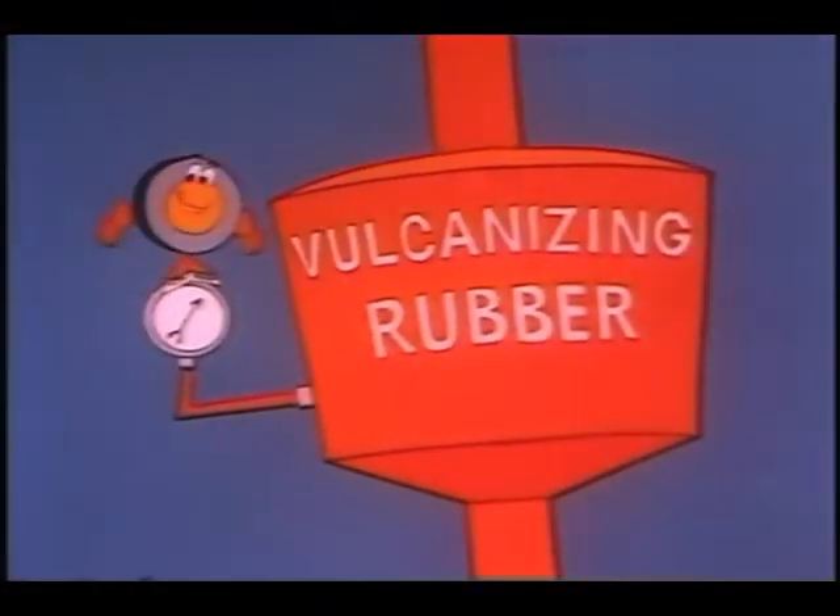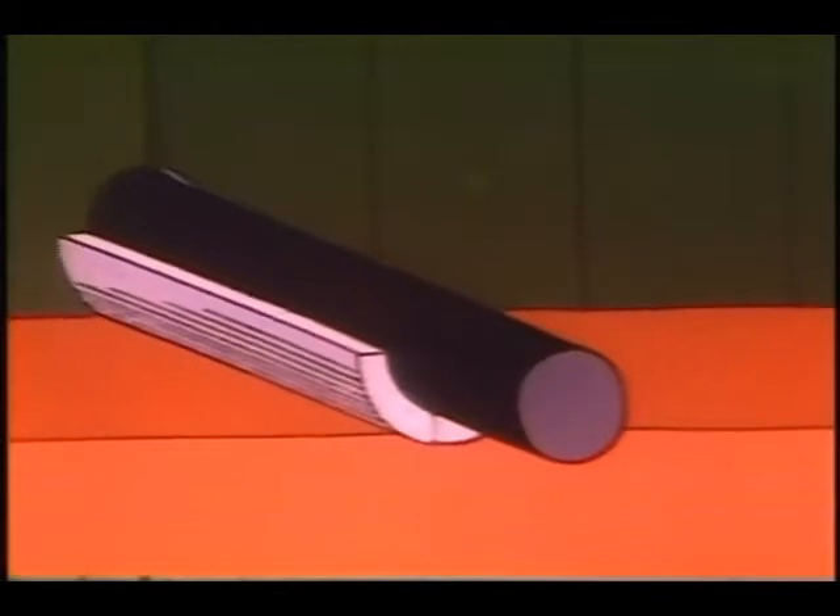Let me show you how we're manufactured. We're made from a special mixture of vulcanizing rubber. This rubber is extruded, or pushed out of its mold, like a huge 3-inch rubber salami.